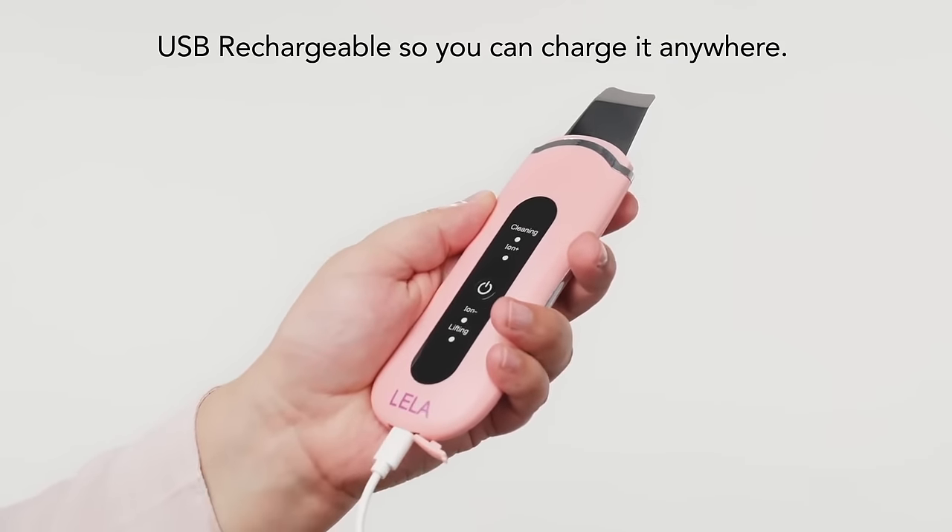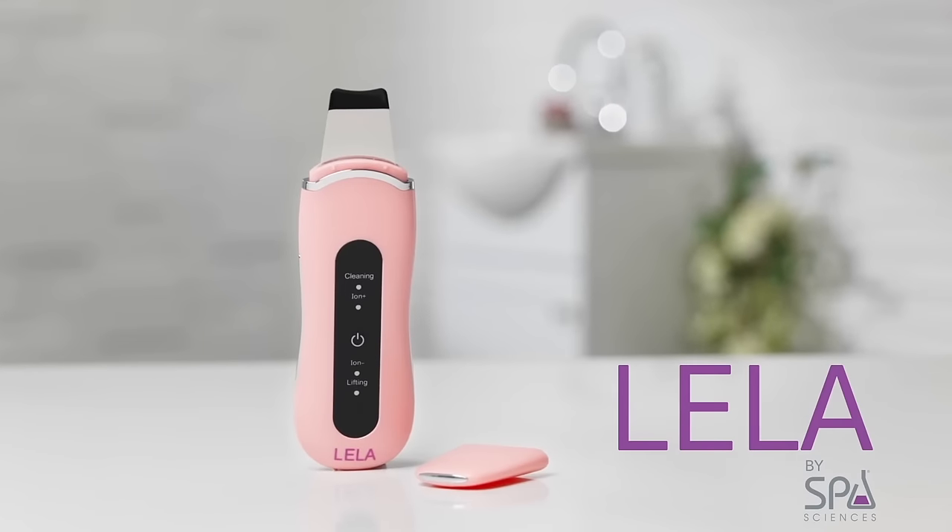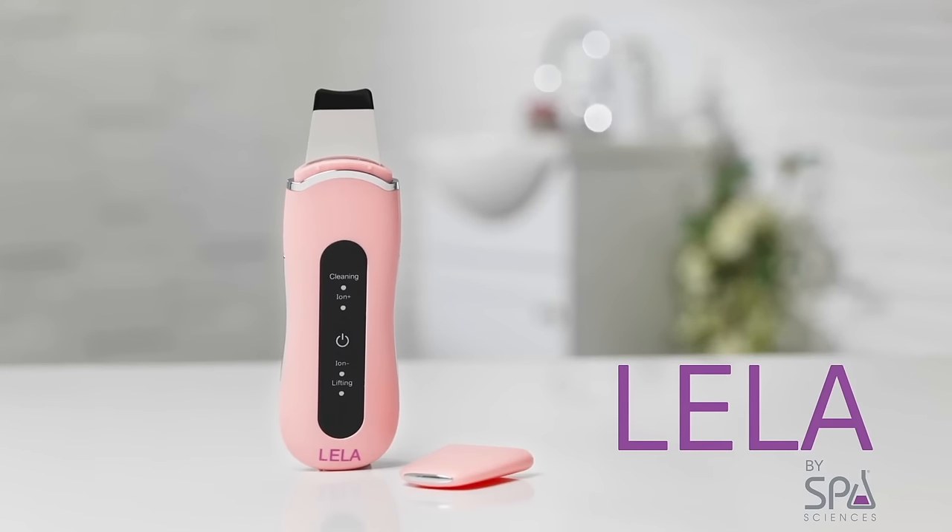Designed for all skin types and USB rechargeable, the Leela is a revolutionary device that will help you reach new levels of cleansing and exfoliation and finally achieve the radiant, glowy skin you deserve.